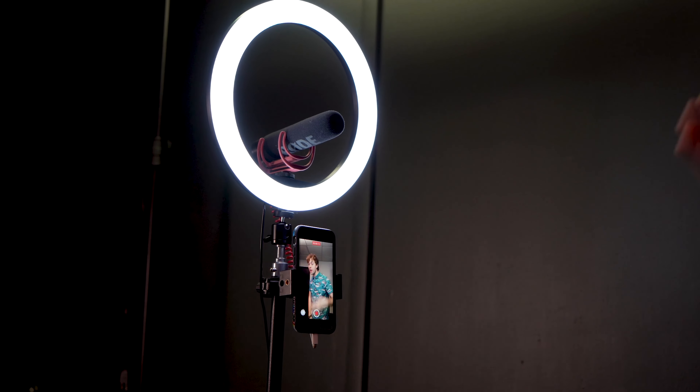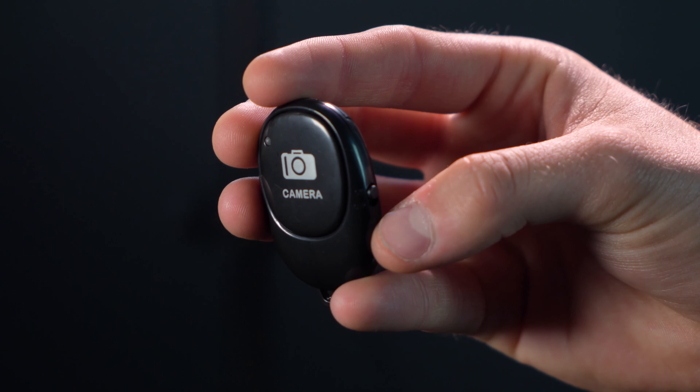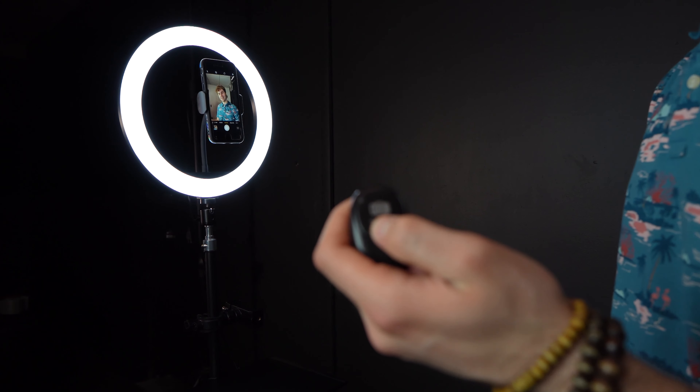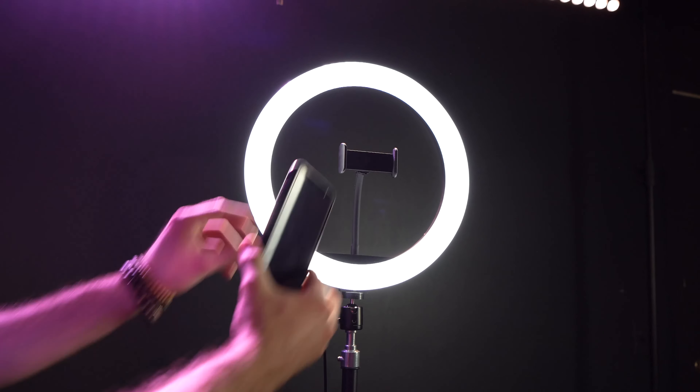The bundle also comes with a Bluetooth remote shutter to use with your smartphone, so you can start recording or snap pictures without having to go up to your smartphone and press any buttons. This is perfect — once you are in position for your video or photo, you can just start rolling.